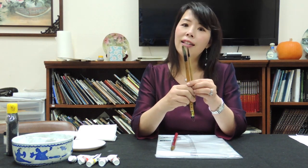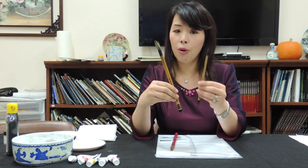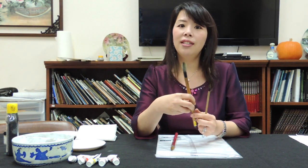These are the two most basic brushes that I think a beginner should have. One is the wolf brush, which is the very small brush. And the other one is the combination brush — it's not too soft, not too hard. It's very easy to use.